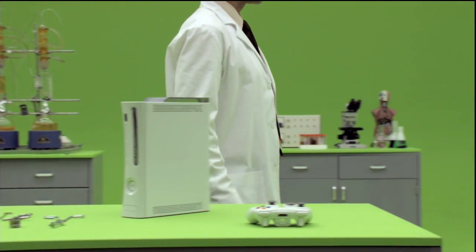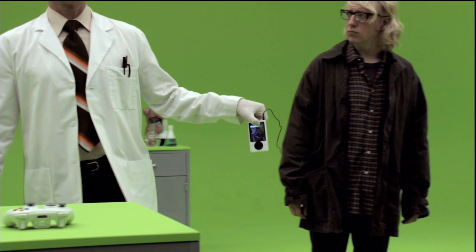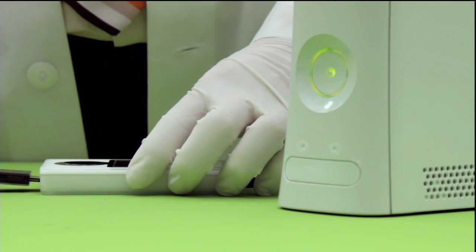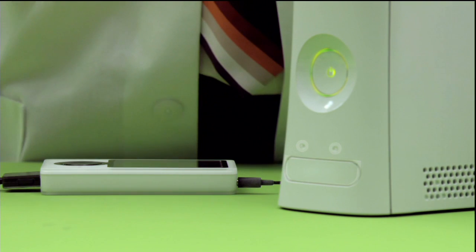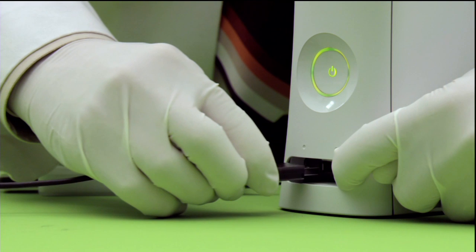You can also access all this fabulous, wonderful, glorious media via the USB port on your console face. Simply open the flap and insert. Open. Insert.